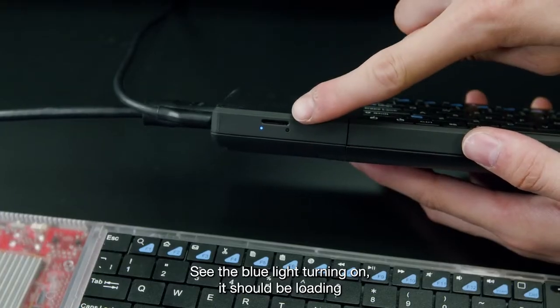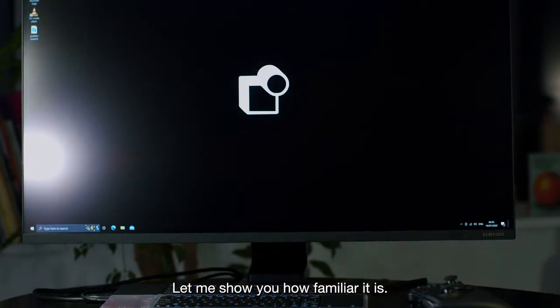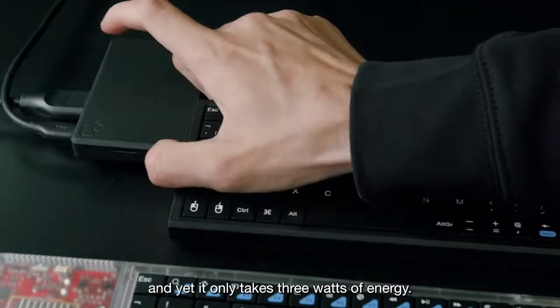See the blue light turning on? It should be loading. Let me show you how familiar it is. It's got Wi-Fi, Bluetooth, an Intel quad-core chipset, and yet it only takes 3 watts of energy — it's super efficient.